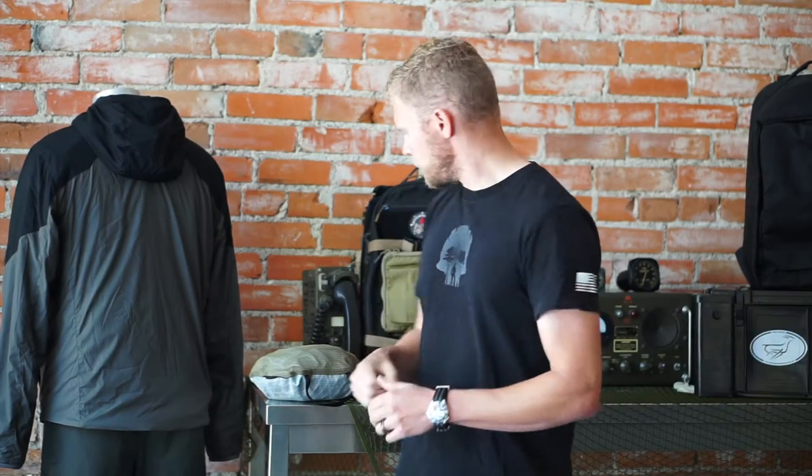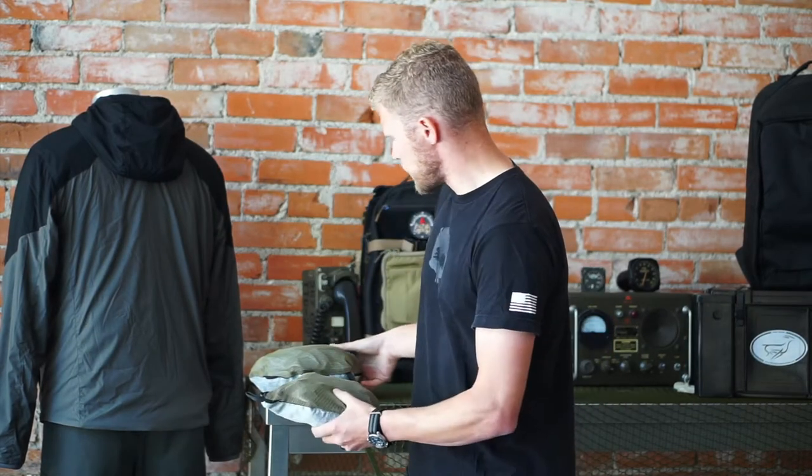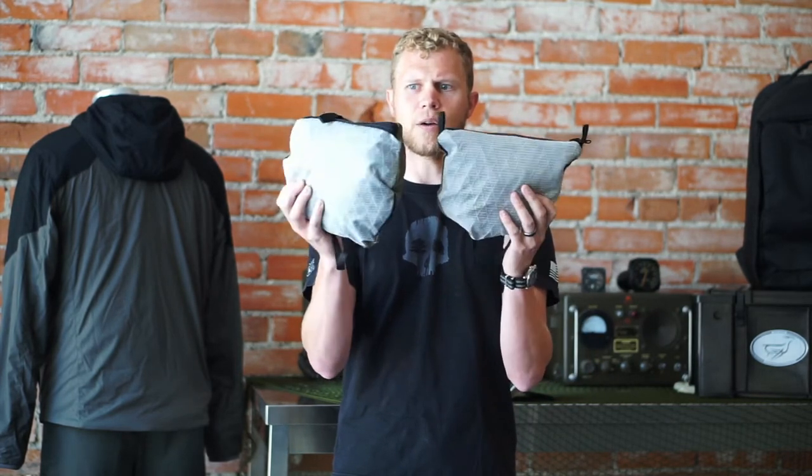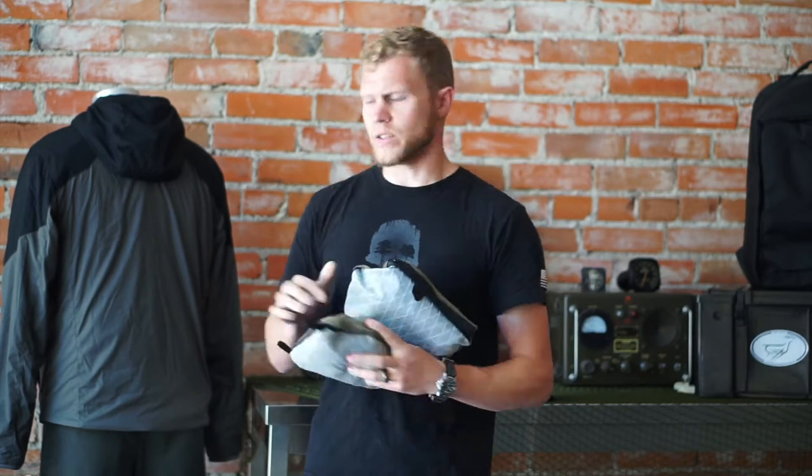This is the Azimuth Duffel. To give you guys a quick down and dirty rundown — this is the Azimuth backpack, packed up as you can see, and then this is the Azimuth Duffel. They're pretty close in size, and both are fully packed up.